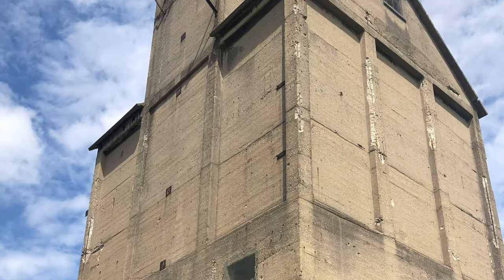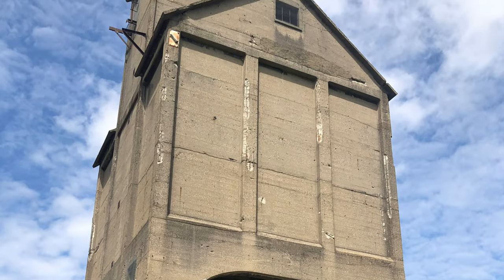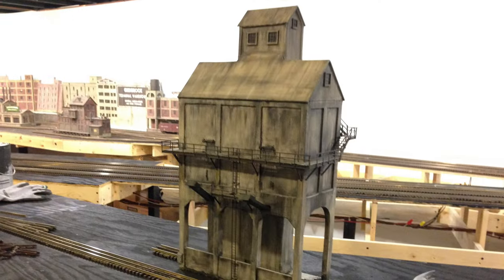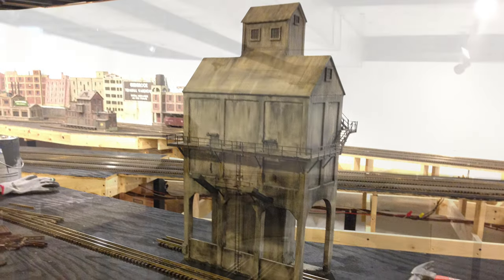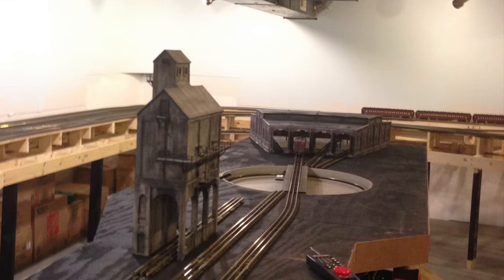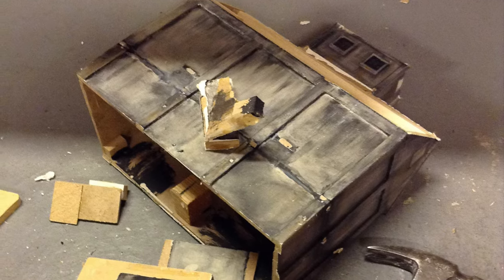Before I could lay out my inbound and outbound service tracks I really needed to get my coaling tower situated. This is a Grand Trunk 350-ton Ogle coaling tower, still standing today in Grand Haven, Michigan. Years ago I built a really rough model based on this one and its sister still standing in Durand, Michigan. I just sort of winged it and built it from photographs, and as you can imagine it was pretty far off dimensionally. I really liked the design and wanted to rebuild it to scale dimensions, and thought it would fit in well on my layout.